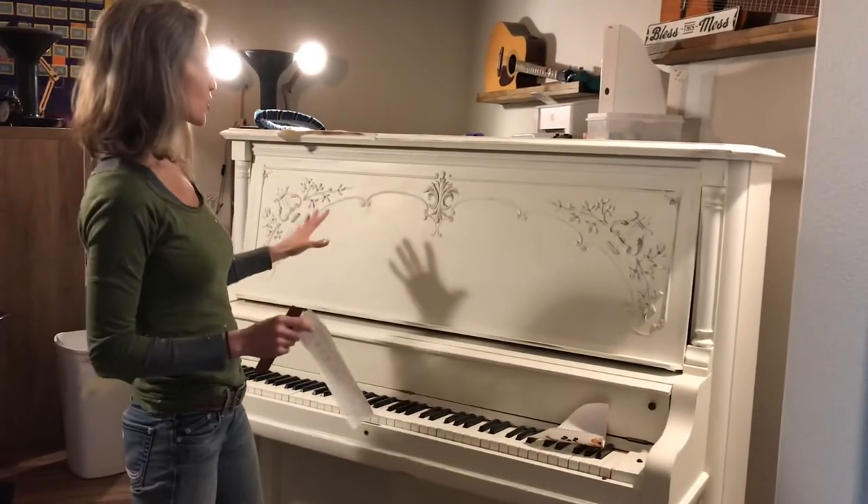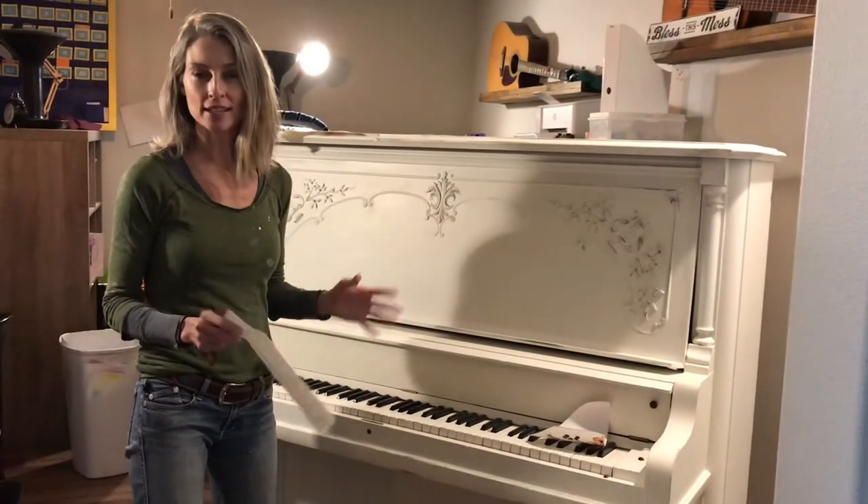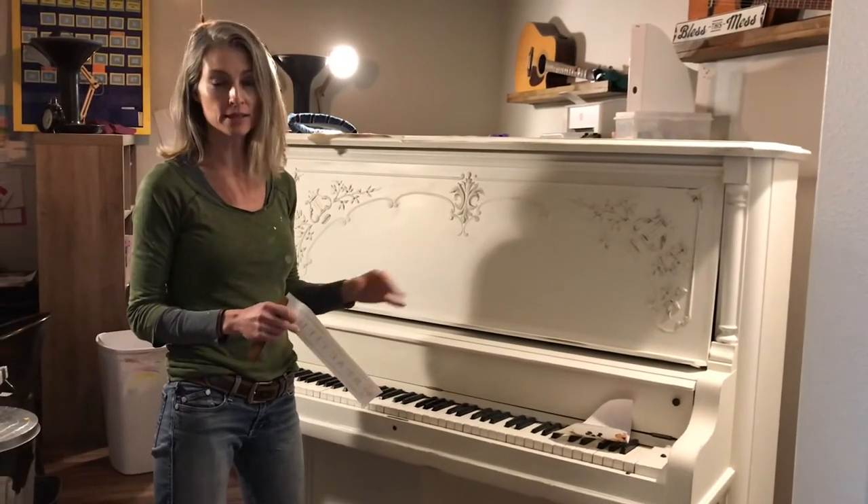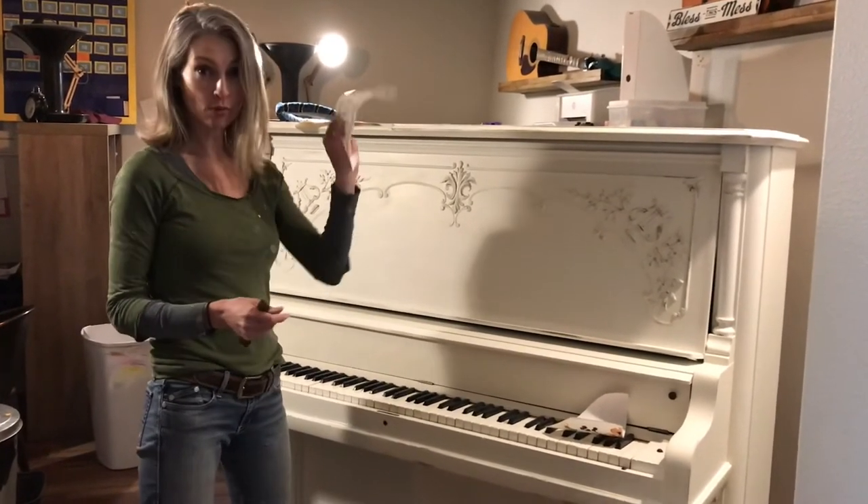Now we have the distressing where I like it. I may still go back and add more, I'm not sure, but I stopped because I don't want to overwork the piece. I want to move on to the transfers.